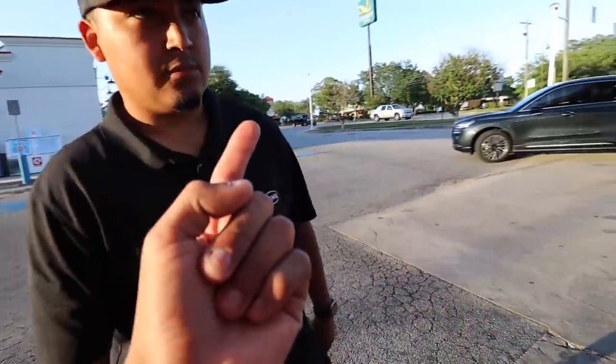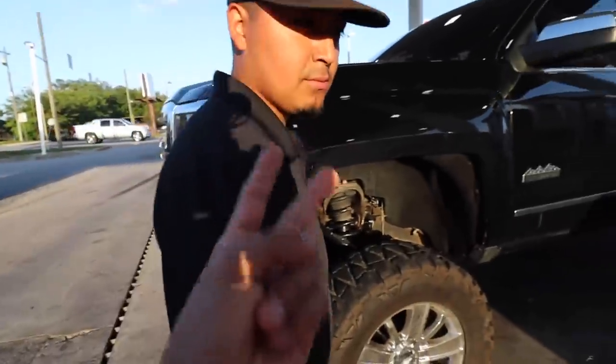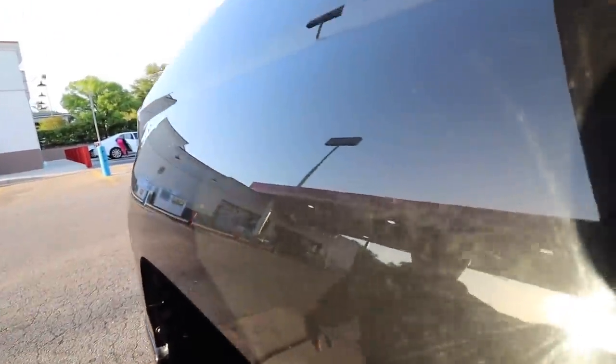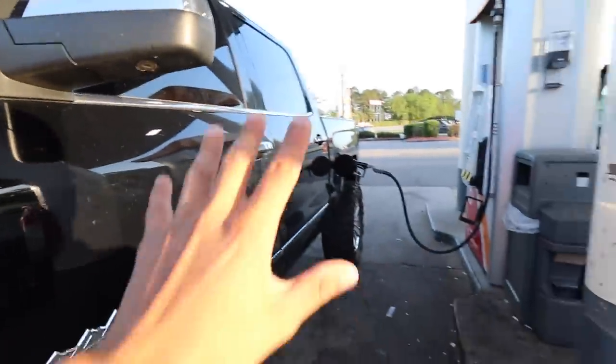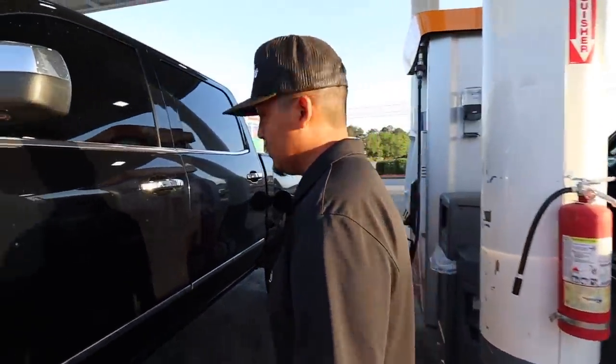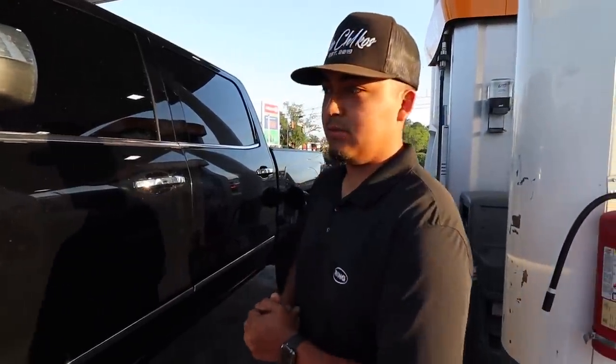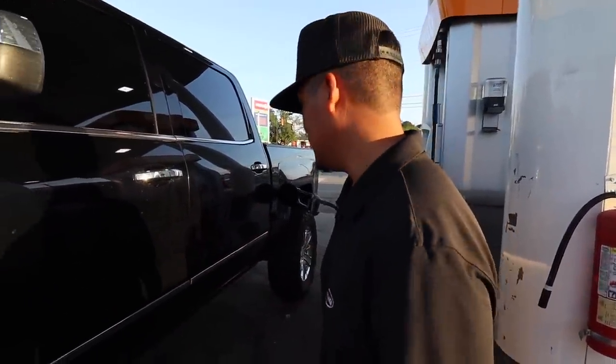So the dent's getting removed. Also my boy Matt is gonna get down on this black paint - I think it's closer to the end of this month or next month. He's gonna fix all my swirls - as y'all can see it's got a good bit of them. We're gonna get it all paint corrected and ceramic coated - all that good stuff. You gotta treat the black paint right.